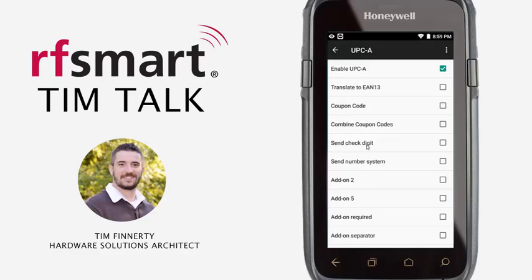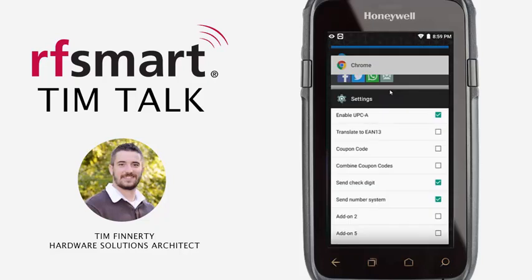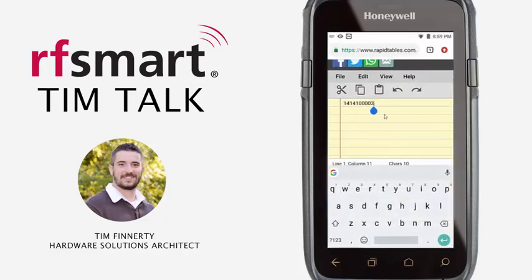You can see there's a SIN Check Digit and SIN Number System, neither of which are enabled. Go ahead and turn both of those on, then go back to Notepad. Now when I scan, with those turned on, we should have a six at the far left and a six at the far right. Let's give this a test — and we do.